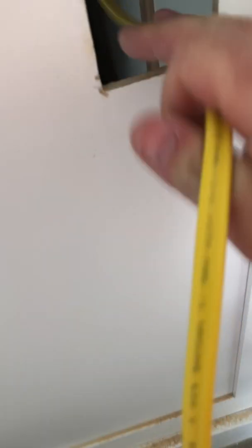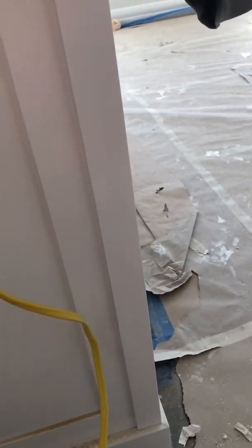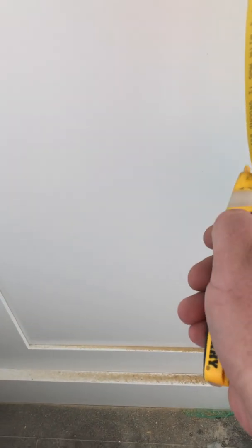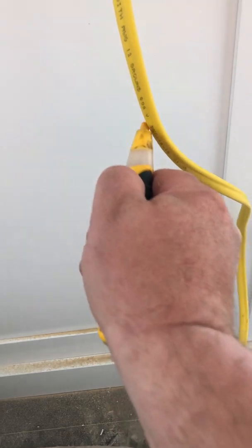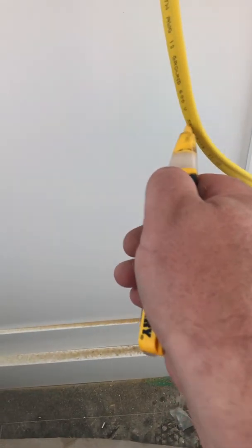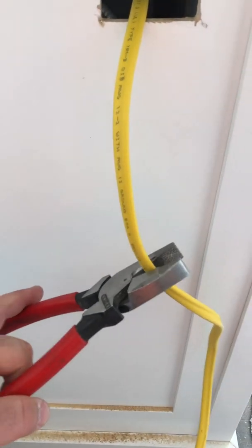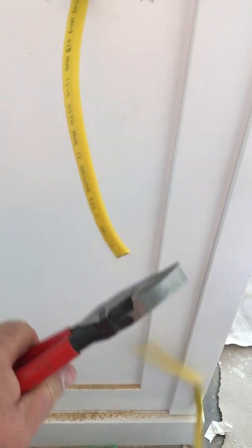I pull this wire and leave a little bit of slack in there because in case somebody else has to work on it again another day, they'll have some wire to play with. We turned the power on yesterday, so I want to make sure the power is still off with this power tester — which it is. So I can go ahead and cut the wire.